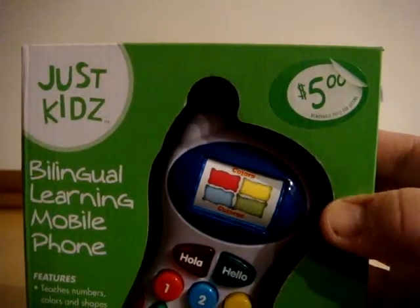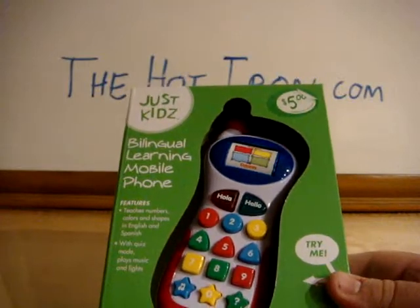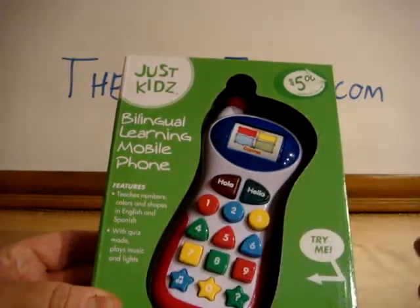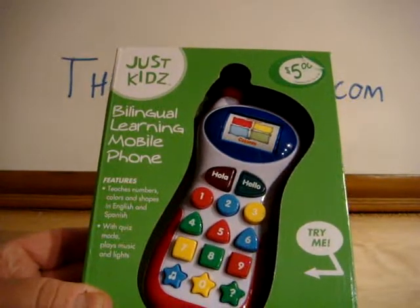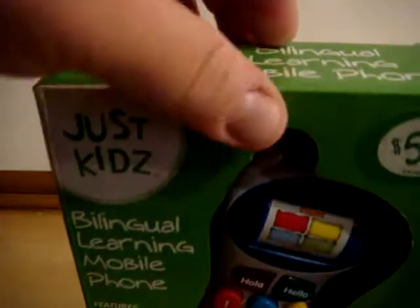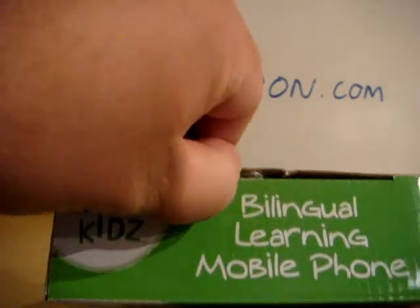The price is only $5 — that's interesting. You can try it before you buy it, which is interesting. It has colored keys and it actually pronounces the color of the button. Let's open this up here and see what we've got on the inside.